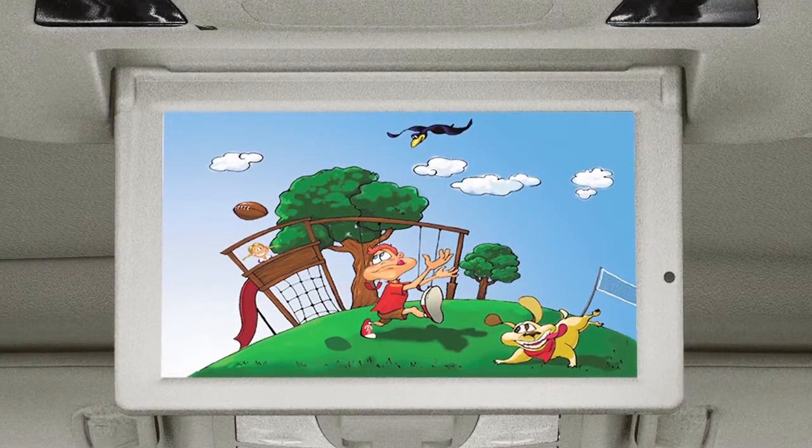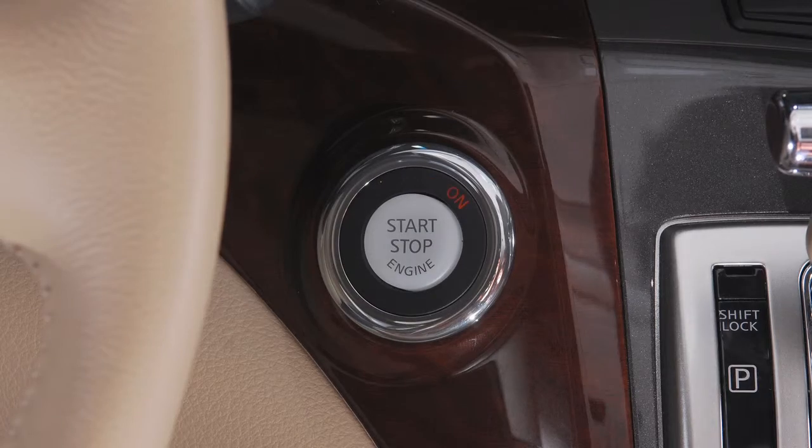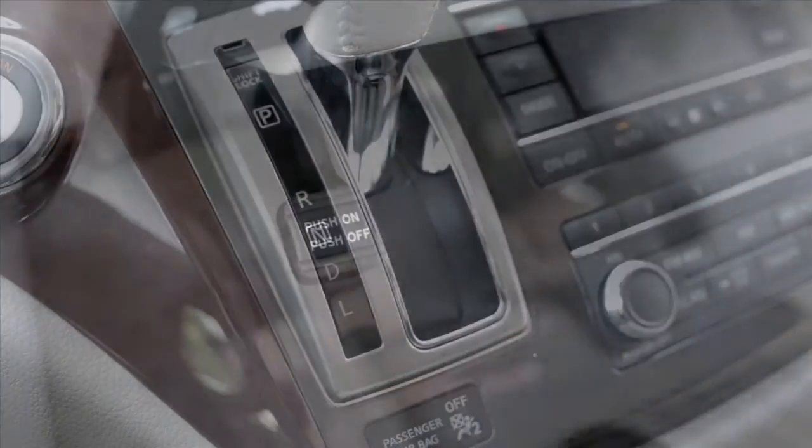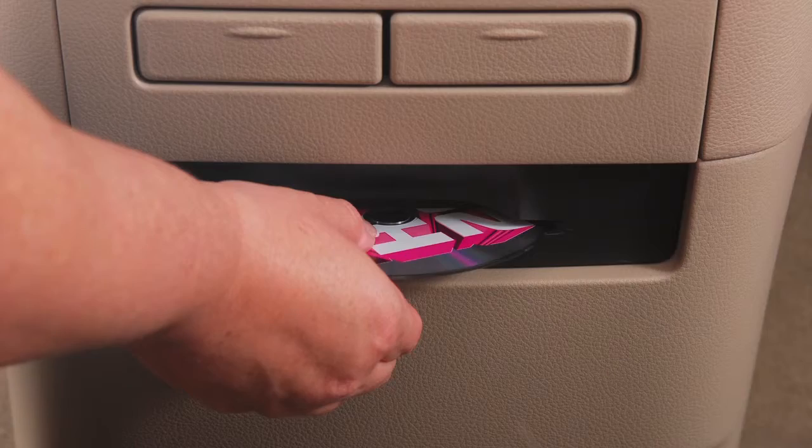To play a DVD on both screens, place the ignition switch in the ACC or on position. Move the shift lever to park and activate the parking brake. Press the power button on the audio system, then insert the DVD into the slot.